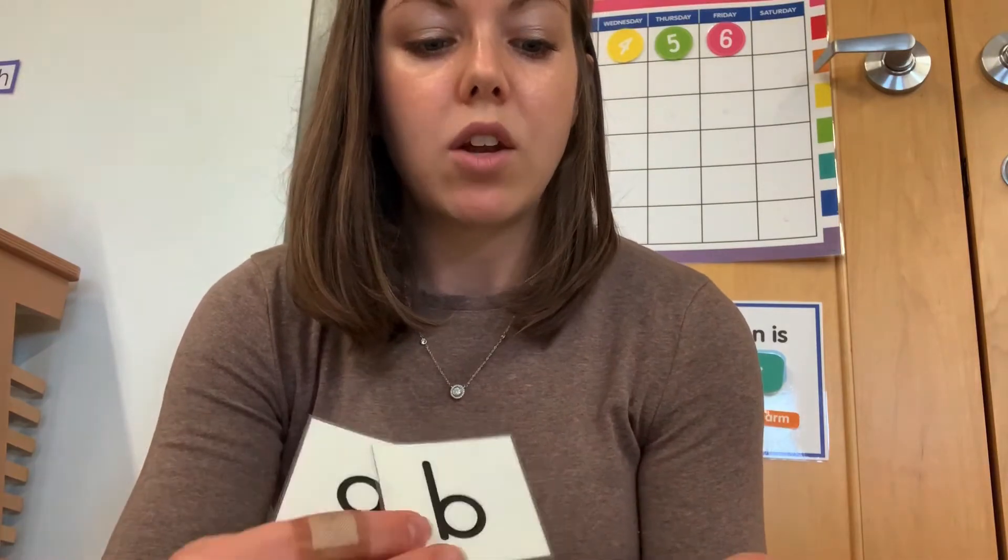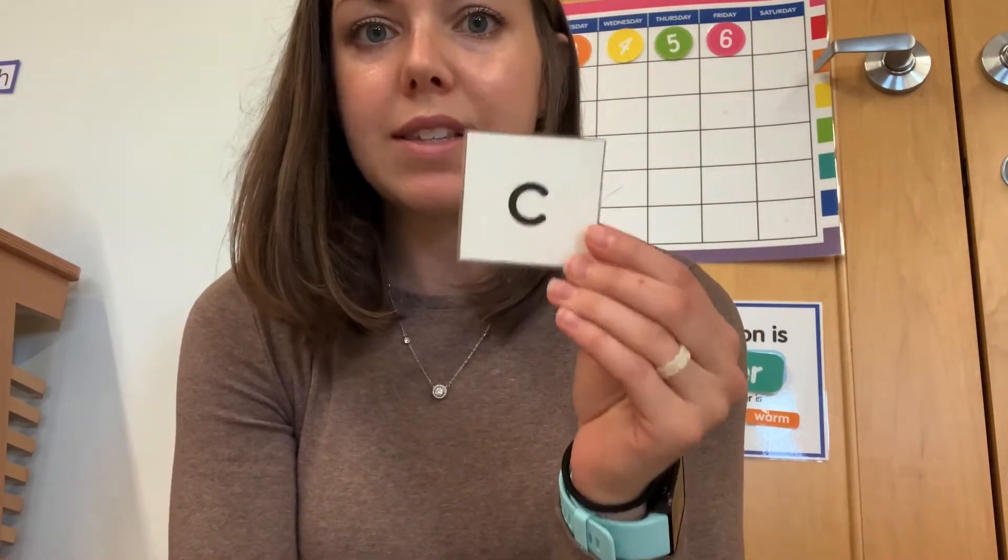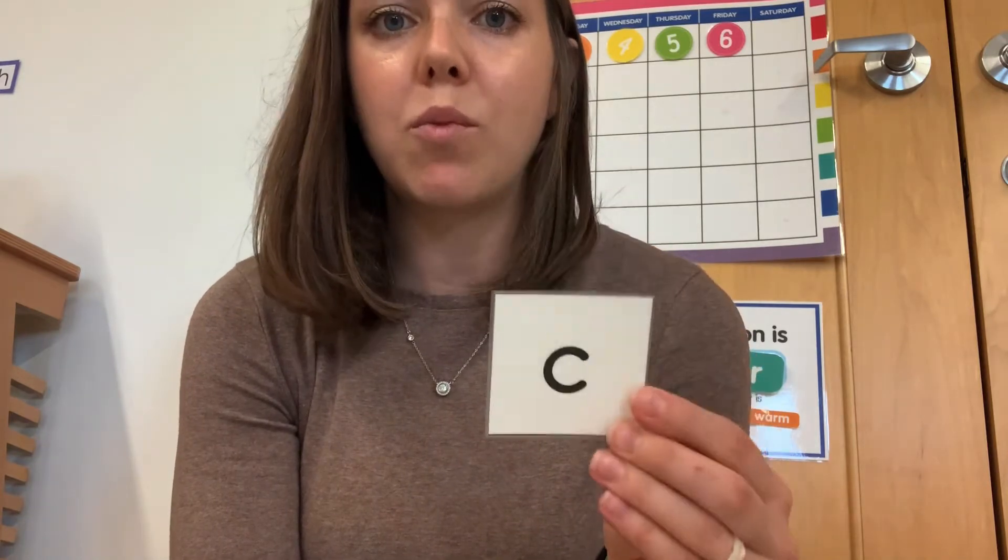Some sounds I like to make note of, particularly C. A lot of children already know that this is the letter C, but it's very important we teach them C for cat. Another one is G — we teach them first the hard sound, G for goat.